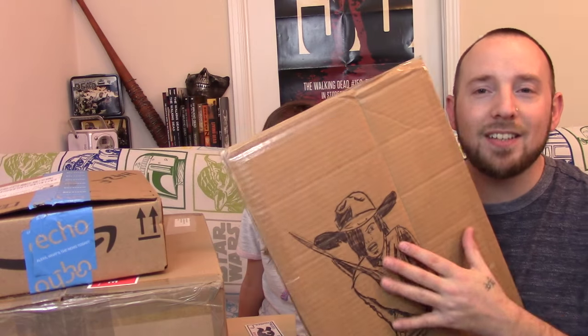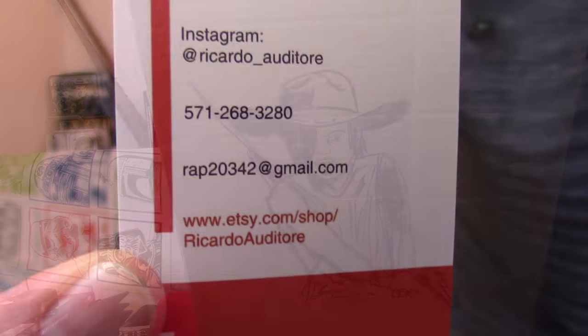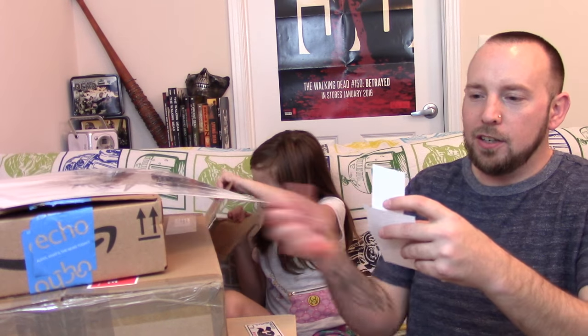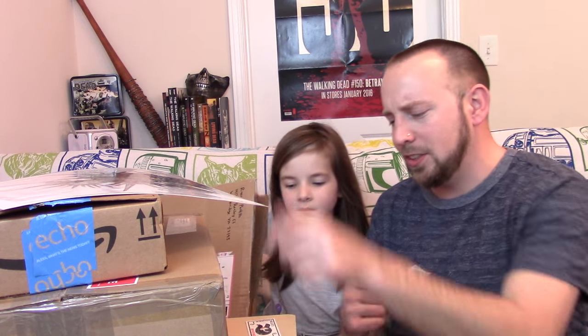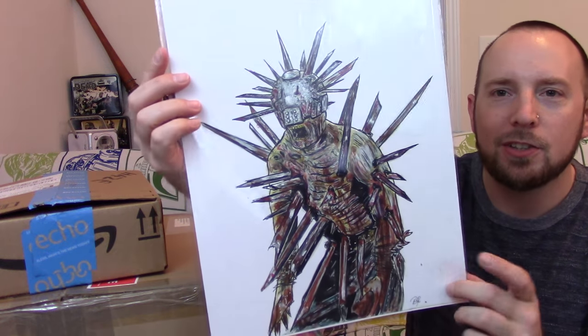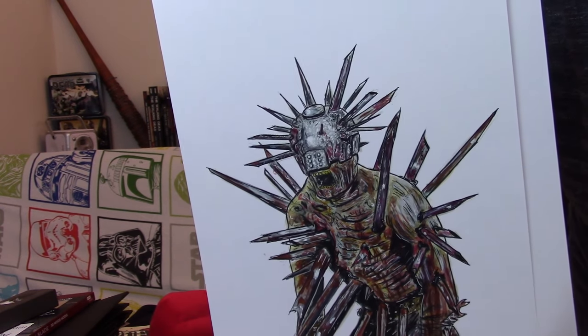Next up, Ricardo sent in artwork - he's sent artwork before in a previous MAP Mail. There's Carl on the front. He sent a note saying 'Hey Ronnie, it's that time again where I give you my half my shit - enjoy these two prints!' We've got the Winslow Walker from the Trash Heap, and there's another print underneath.